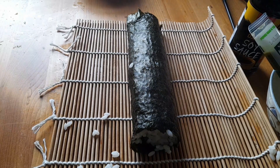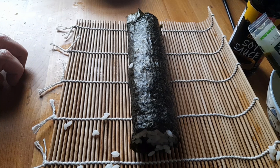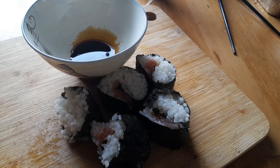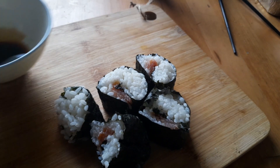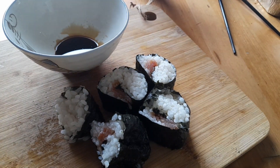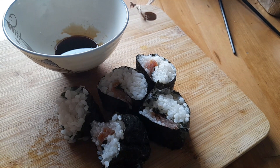Maybe I should have put more salmon in it. I'm going to cut this and then put it on my board. As you can see, there's my sushi — not perfect but not bad. I've just put a little soy sauce in my bowl and I'm going to mix just a little bit of wasabi through that.